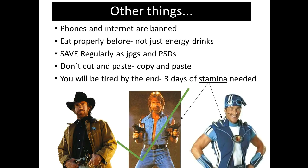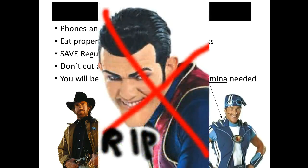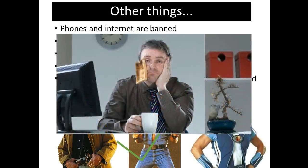Make sure you've got some stamina. You're going to be tired by the end of those three days. And if you've just done an art exam as well, just be prepared — you're going to need a bit of rest and relaxation. But you don't have time for that now.